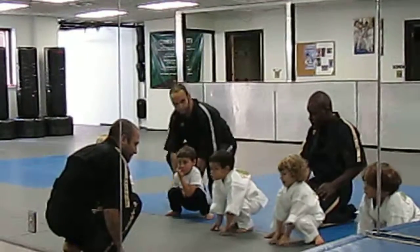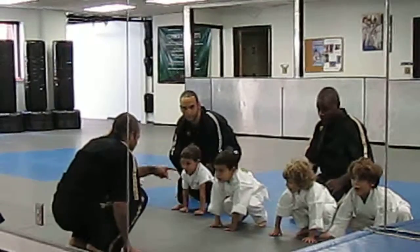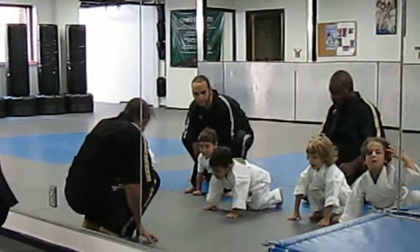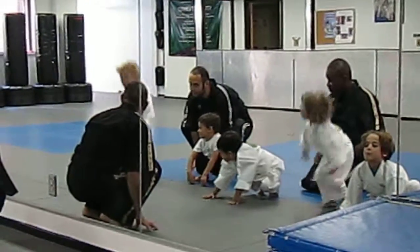Mr. Jonah, demonstrate the jump for me, please, sir. That's it. There you go. Jump for me. Say ribbit. Jump as high as you can. Say ribbit. Oh, you got to go all the way up. Jump! There you go.